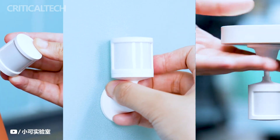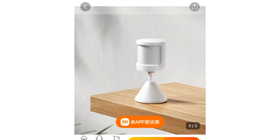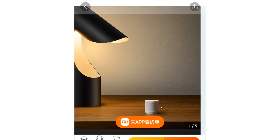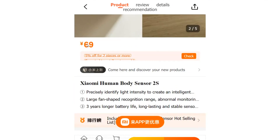Xiaomi Body Sensor 2S is the latest innovation in smart home technology that brings enhanced motion recognition capability and a host of new features to improve your home automation experience. This smart sensor is developed to go above and beyond basic motion detection, now capable of recognizing even the subtlest movements such as bending and waving.